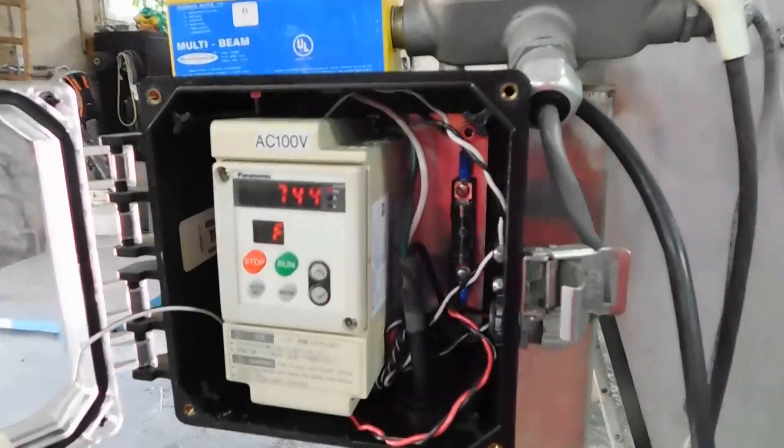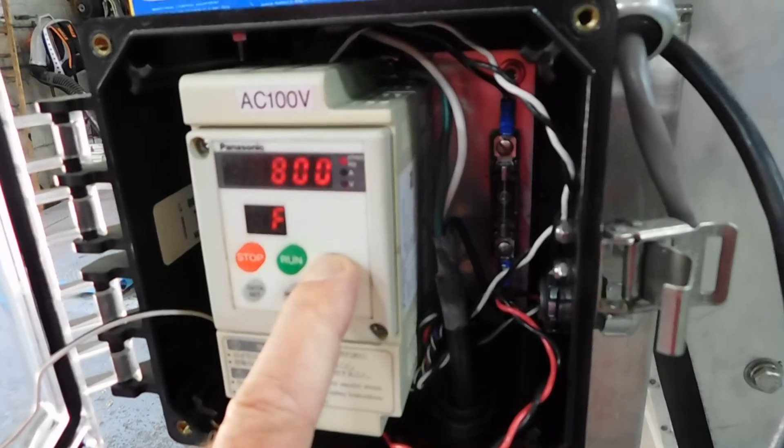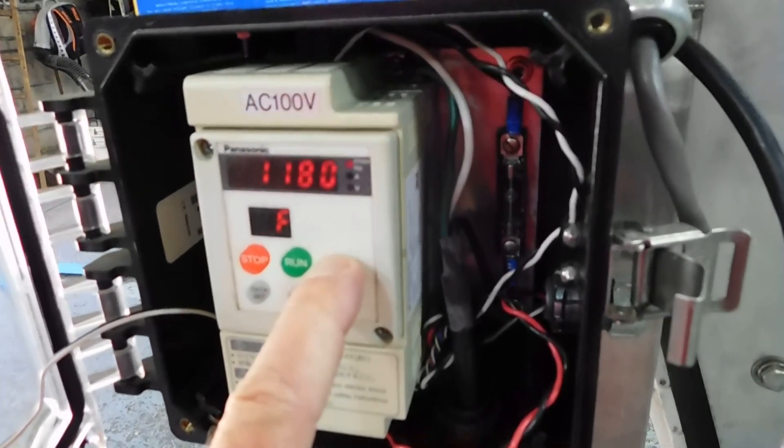It runs on 110 volt, and it comes with this Panasonic variable speed AC frequency controller. We're going to turn the speed up a little bit right now.